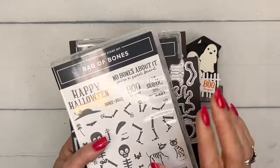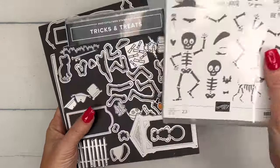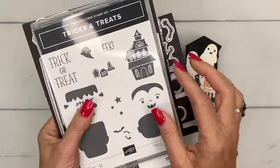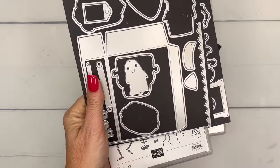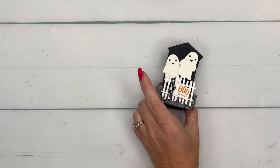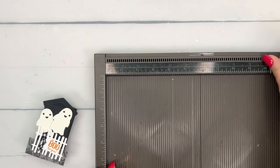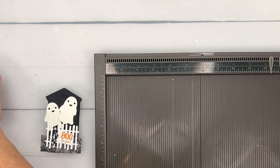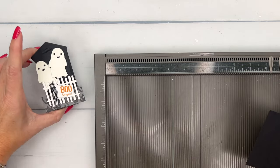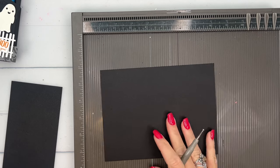I'm using the Bag of Bones set — the sentiment is from Bag of Bones. The dies I'm using are this die here and the fence, and then Tricks and Treats. I'm not using the stamps but I am using that adorable little ghost, and I cut the ghost from our glow-in-the-dark paper. If you don't have it, make sure you get it — it's back in stock after being out for a while.